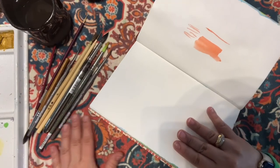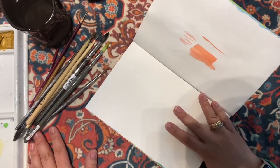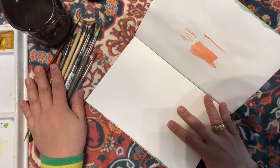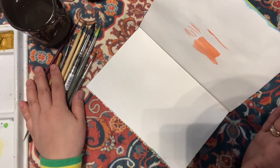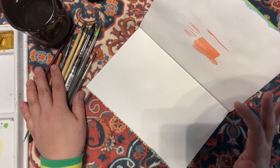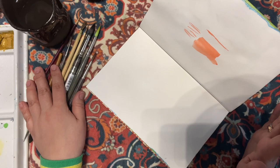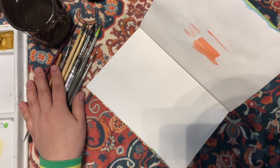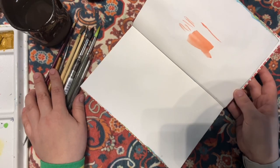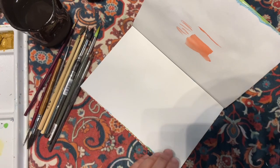Again, depending on what part of the brush you use, you can create different forms and shapes. In this video I'm going to do a little line exercise — a very simple one — so you can learn how different areas of the brush give you different shapes and forms. First I'm going to clean my palette.